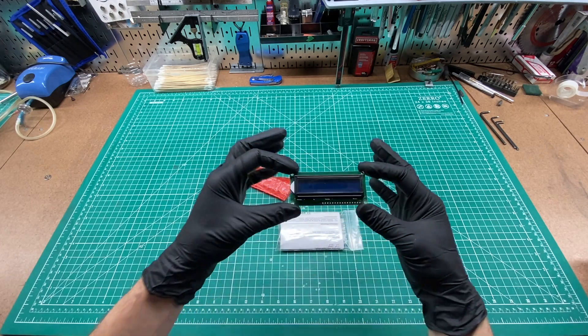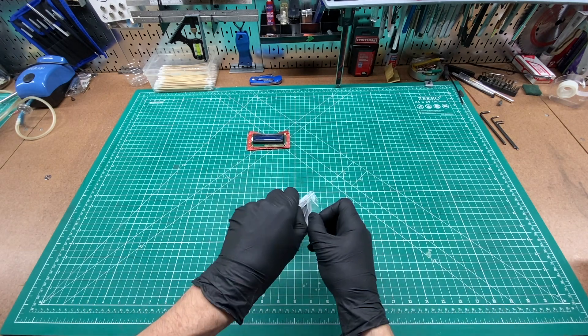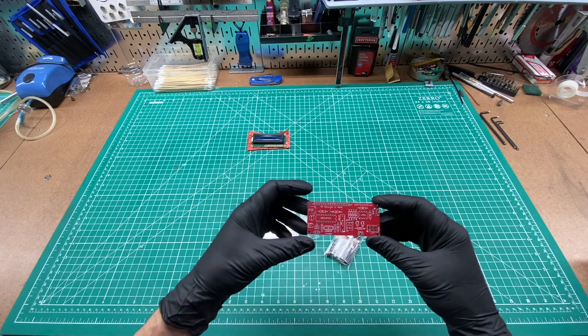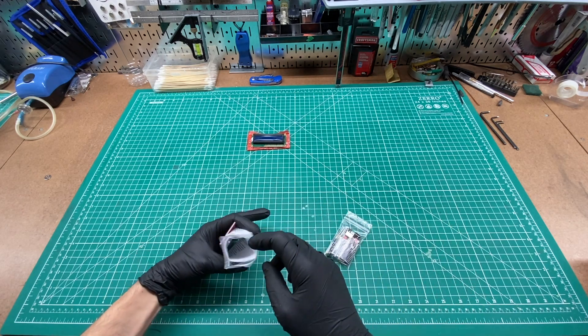I got this really cool LC meter kit and thought it would be fun to film a build video for it. This meter allows you to measure the values of small inductors and capacitors. It comes with a nice little display that you just need to solder some header pins onto. The PCB has clear markings for the components, which are all through-hole and are spaced well for easy hand soldering.